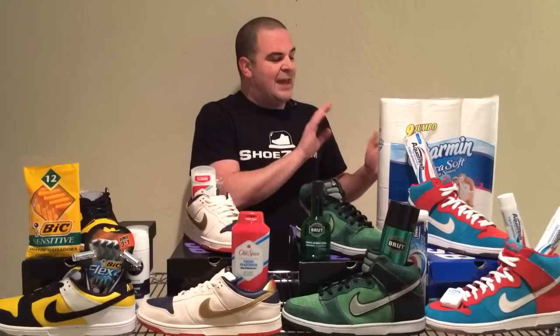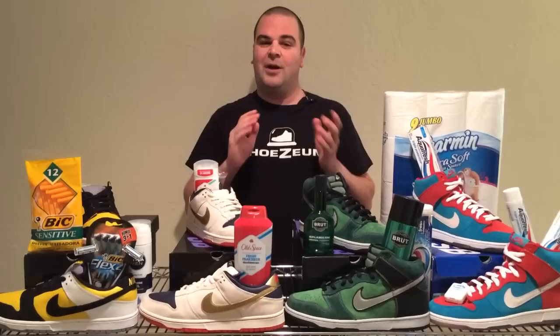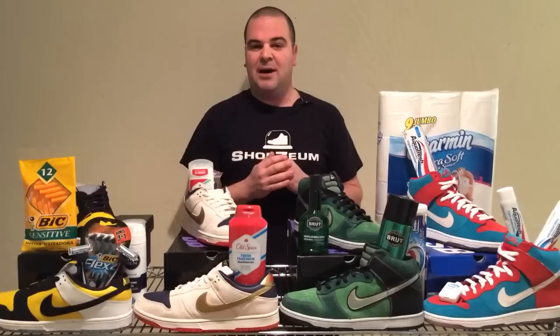You'll also notice among these shoes some toilet paper, which signifies the maintenance at the Shoesium. The Shoesium is my dream job — but late at night when we closed the doors and had to go into the bathroom and scrub toilets and clean floors, it was the one time where it wasn't my favorite job in the world. But as the owner of a business with a public restroom, it had to be clean — because the restroom is really a microcosm of the rest of the place.